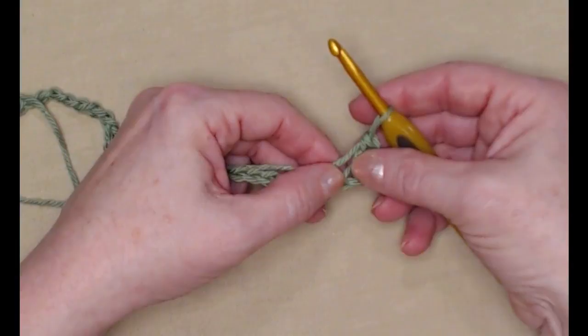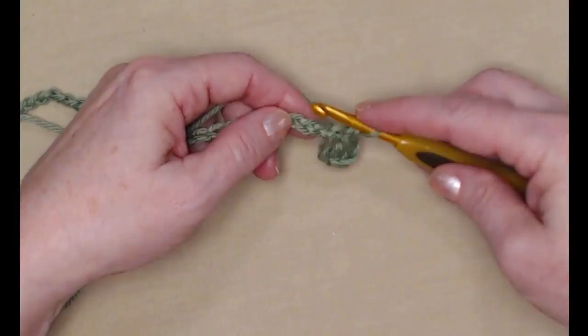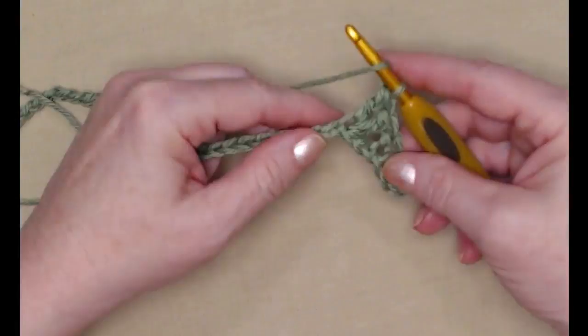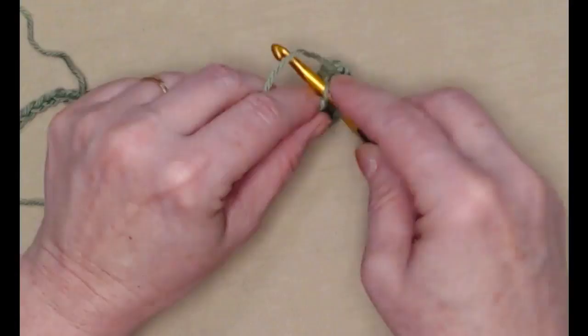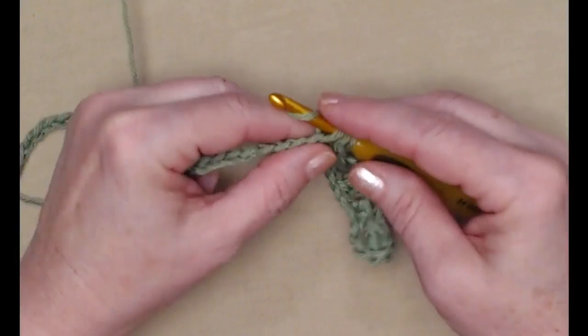Our chain three counts as one double crochet, and then we stitched a double crochet. We're going to skip the next two chains and stitch a single crochet in the next chain. Now we're going to skip the next two chains and stitch three double crochets — that's our shell stitch. Skip the next two stitches, stitch a single crochet, skip the next two chains, and stitch three double crochets in the next for our shell stitch.